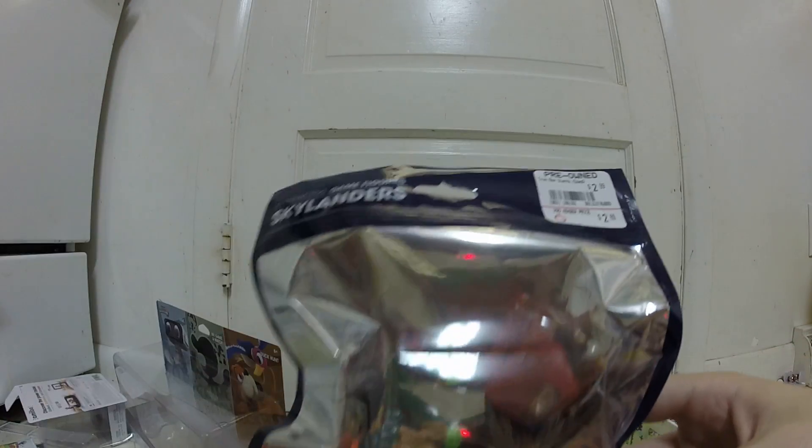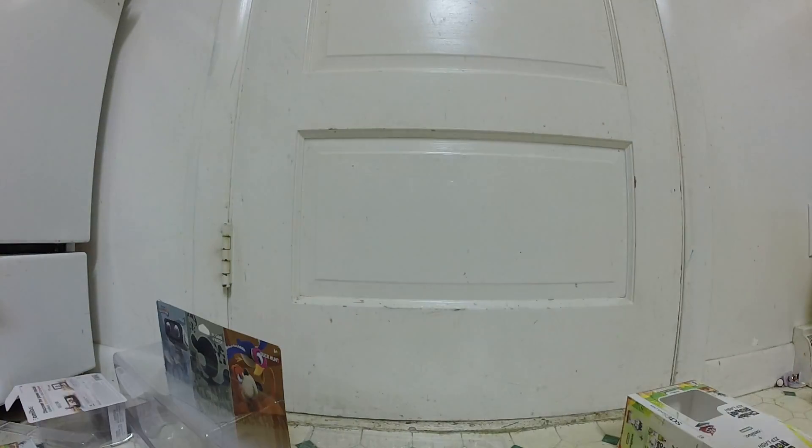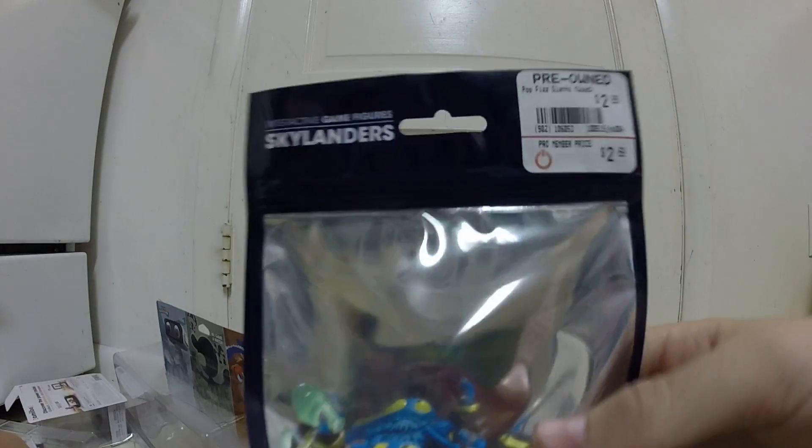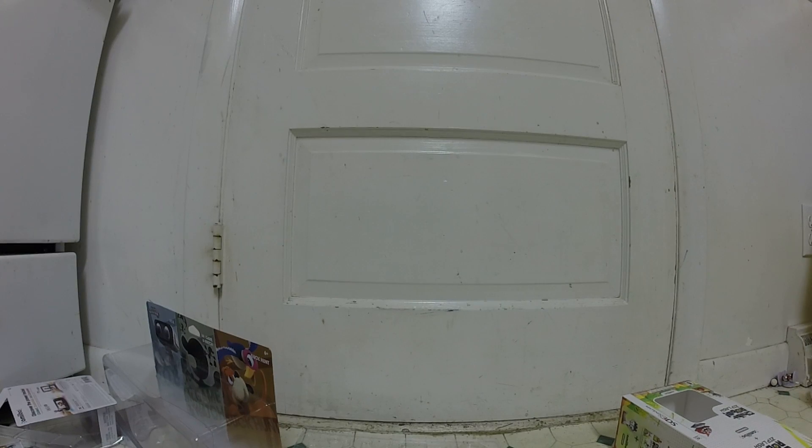This is a pre-owned Tree Rex from Giants — three bucks. And this pre-owned Giants Pop Fizz for three bucks. I saw these and thought that is a good deal. I am definitely all up for getting $3 used Skylanders.